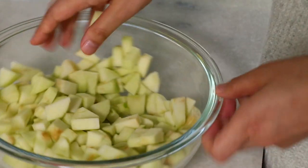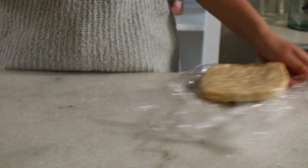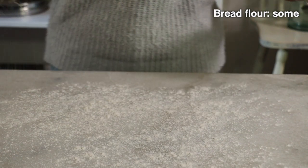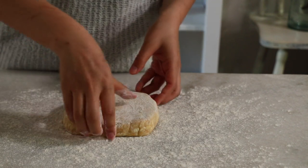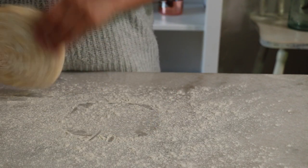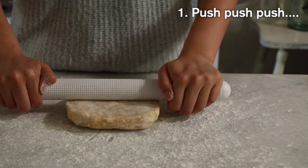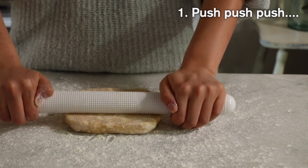Now let's roll the dough. Apply some bread flour on the working surface and to the dough itself so it doesn't stick. The dough just came out of the fridge and the butter inside is very hard, so if I try to roll it right now it easily cracks. That's why I like to push push push the dough first.